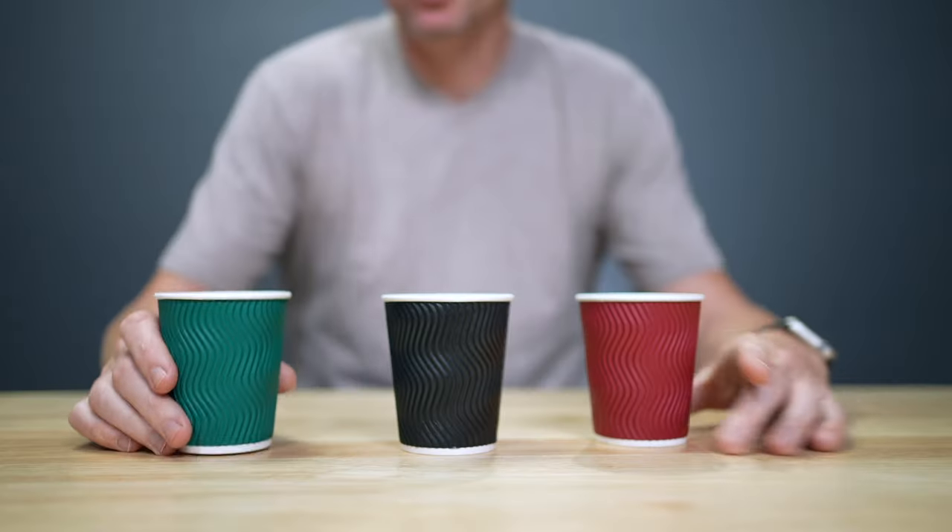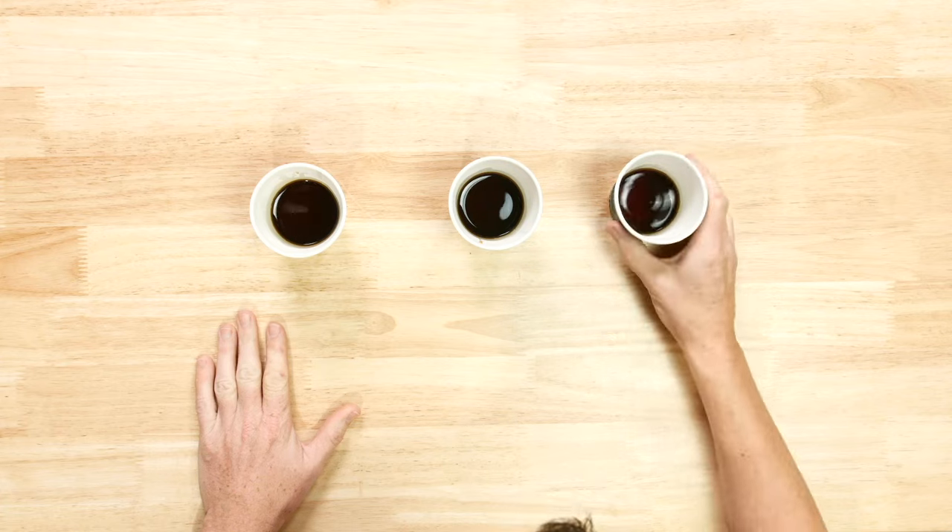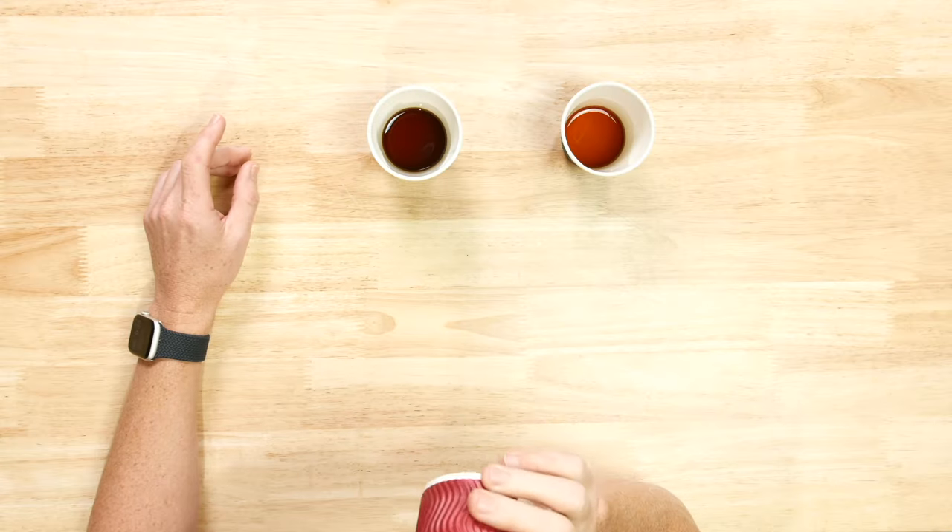The black one was the no-bloom. Now I was ready to leave it there with the conclusion that in this single data point, there was not much of a discernible difference, but Dan encouraged me to try the test. I'm a big pour-over fan, so perhaps I could detect the difference. Dan's making me take the test — let's go for it. Just on aroma, I would say that these two are different. I think the red and the green are the same and the black is the outlier. And if I should also pick which had the bloom, I would say these were bloomed and that was not. You are 100% correct. I nailed it — I spotted the odd one out and identified the non-bloomed coffee.